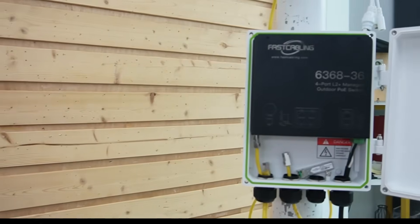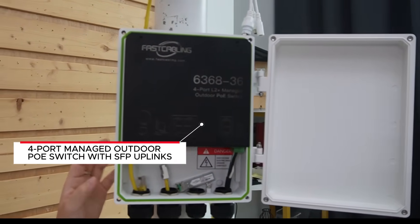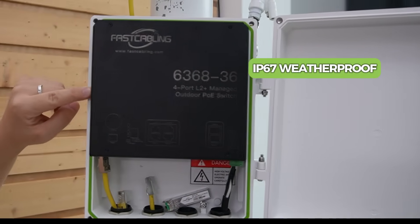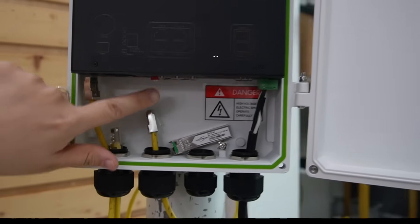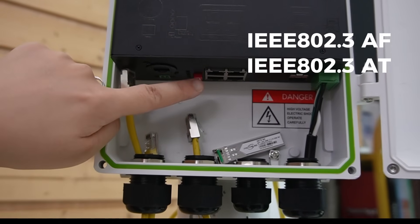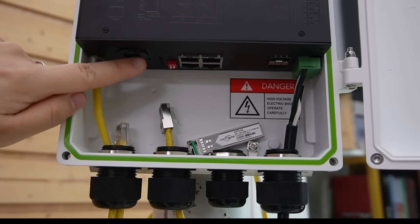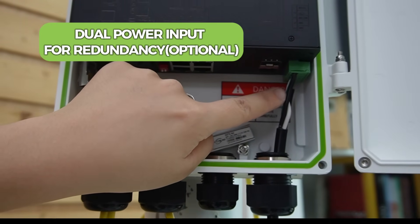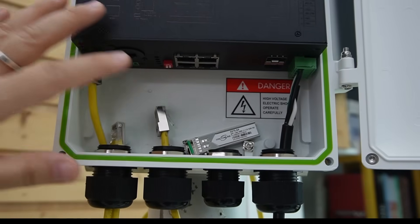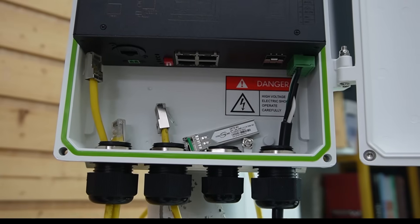Now let's take our fiber optic cable outdoors. For outdoor connectivity, we're using this beast — a pole-mounted 4-port managed outdoor PoE switch with SFP uplinks. It has IP67 waterproof and IK10 vandal-resistant aluminum housing. It also has 4 PoE ports supporting IEEE 802.3af and 802.3at up to 30 watts per port, one dedicated RJ45 uplink port, 2 SFP slots, and dual DC power input for redundancy.